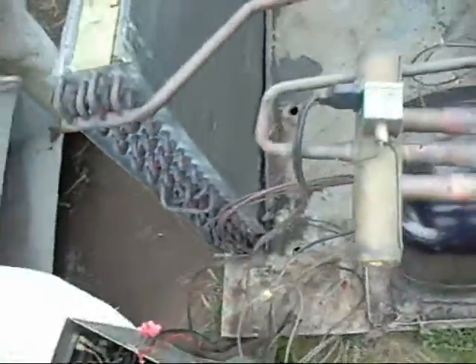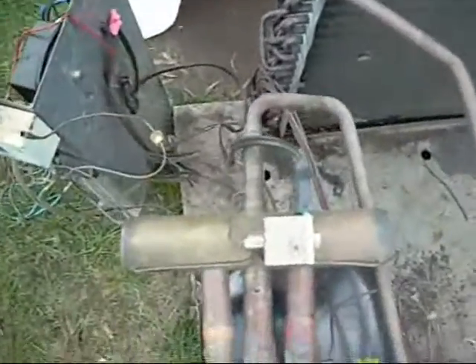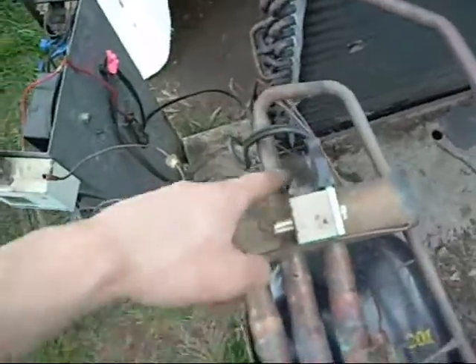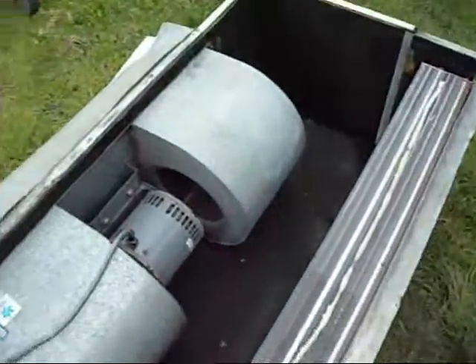There are various controls and contactors which I'll go into later, and the most important thing is the reversing valve — that's what makes it a heat pump. It can divert high temperature, high pressure gas back into the building into this unit here, where it will exchange its heat into the inside air.